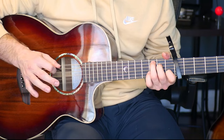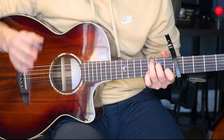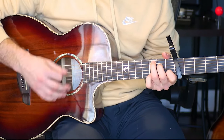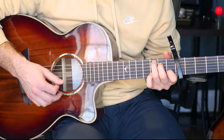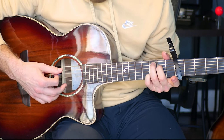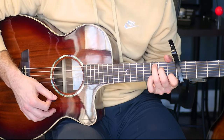Listen to my rhythm, listen to the song, feel it out and you'll get the swing of it. I'm going from the normal C, then adding the pinky on the second shape, then taking it off, and ending back at that normal C.